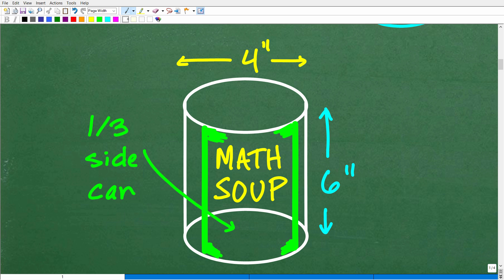So here is my can — can of whatever. It's 4 inches wide and 6 inches tall. And then I have this label that says 'math soup.' It takes up only one-third of the side of the can — it doesn't go all the way around. The object here is to find the surface area of the label, which would be this part. So how do we do this? That's what we're going to talk about right now.